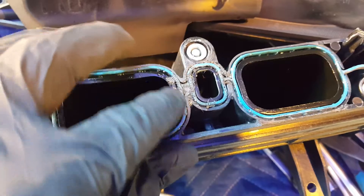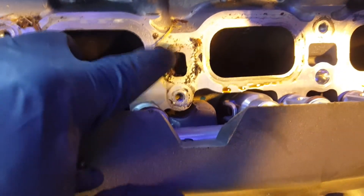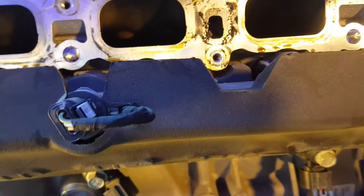The gunk that is built up in here is pretty amazing. As you can tell by my tone I was very surprised to find so much built up gunk. Make sure and clean your intake manifold thoroughly before you put it back on.